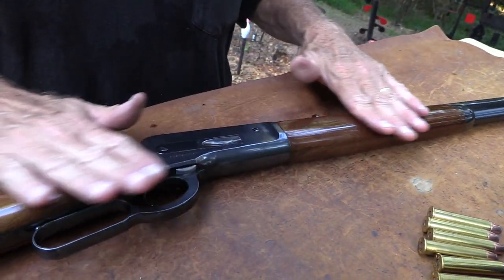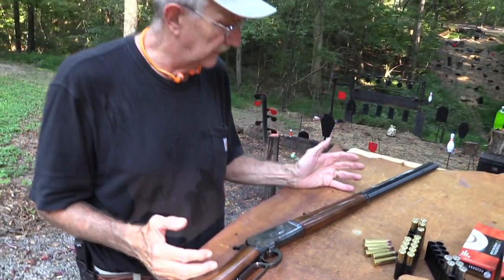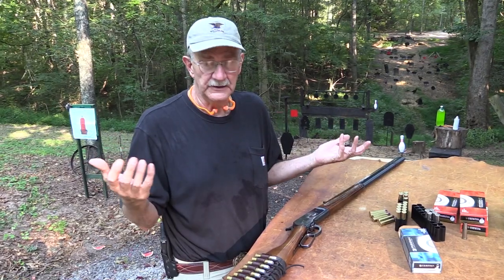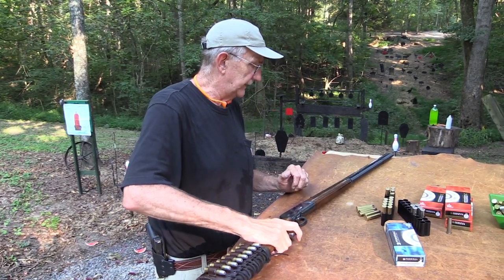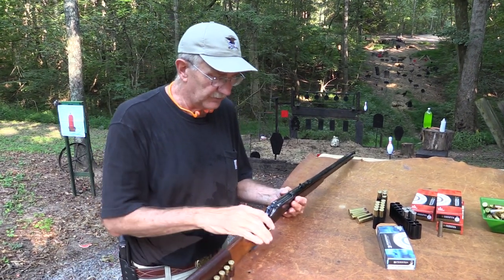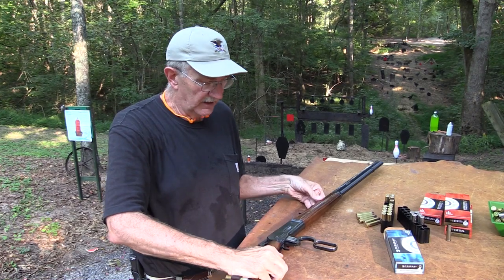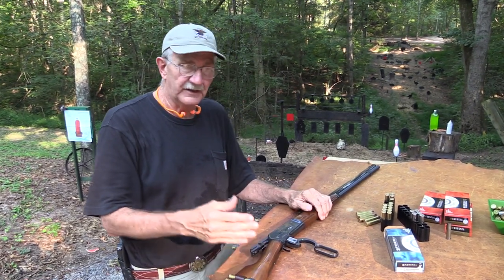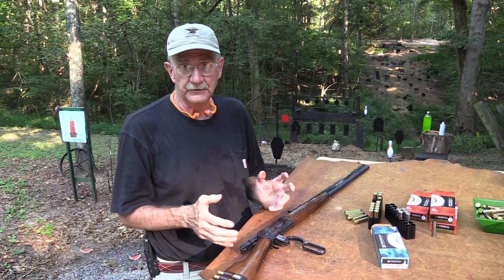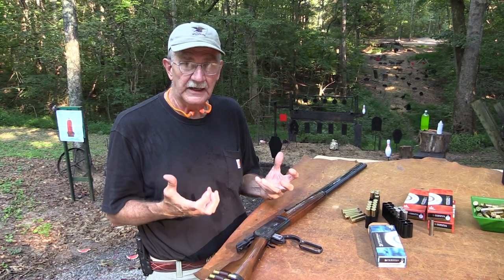This is a wonderful rifle. The original Winchesters can still be found, but they generally start at $10,000 and on up. These are made very, very well — smooth as glass. John Browning had his act together when he designed this thing. As I've discussed before, this was really the first lever gun that would handle the big 45-70 cartridge. It had the strength to handle it.